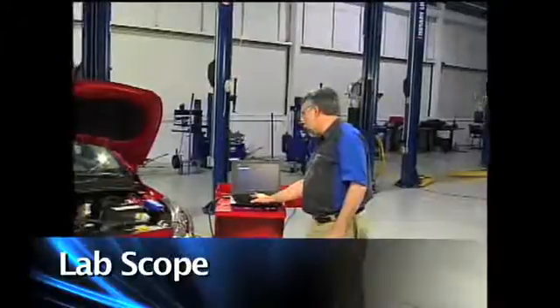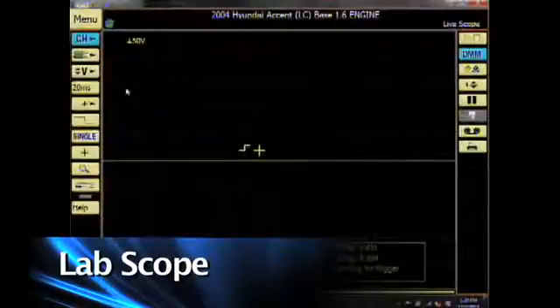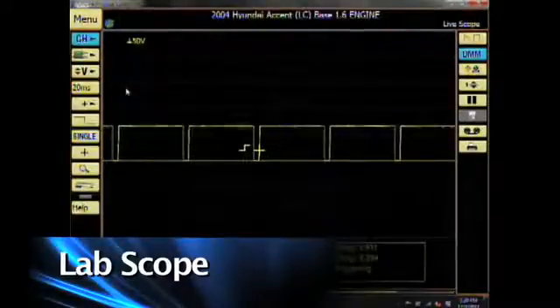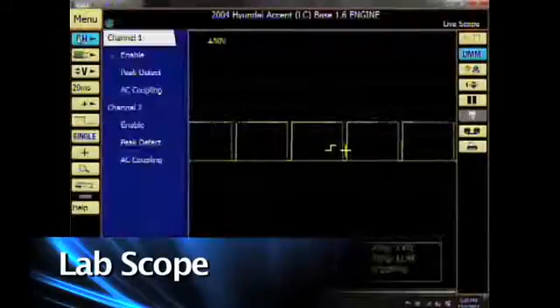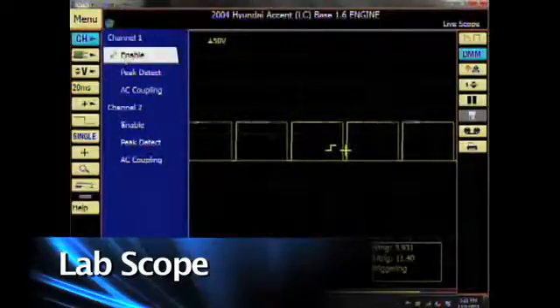I'm going to click on Labscope and have my assistant start the car. Now we already have a pattern, but I want to go through the settings with you. First one is CH for channel. When I click on channel, I can now turn on channel 1 by clicking on the enable button.